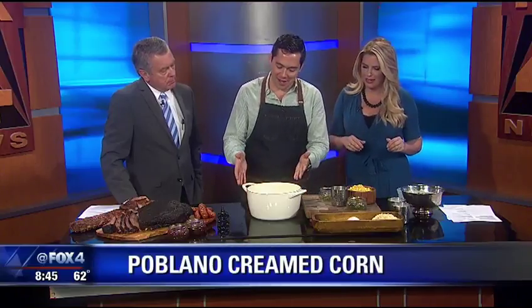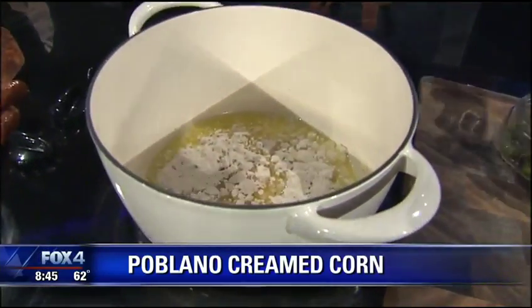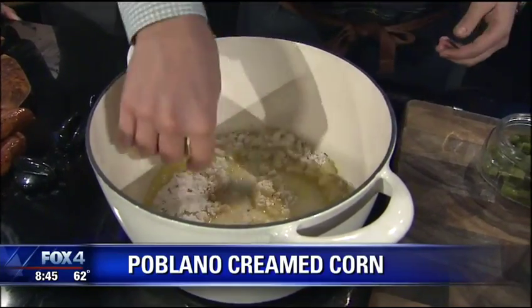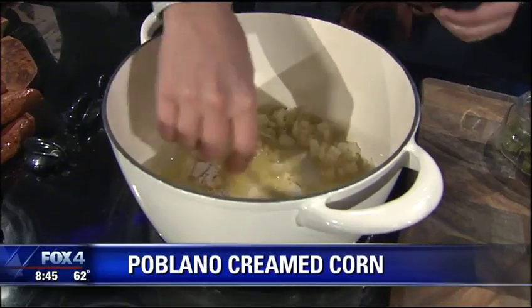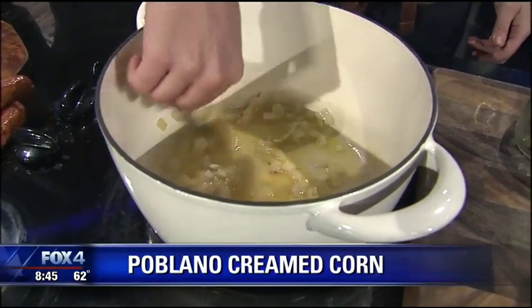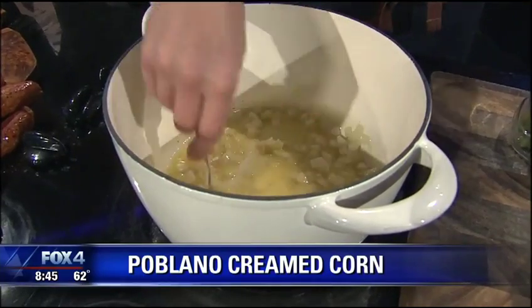That we are. You brought some barbecue with you. We're also making poblano creamed corn. I've got some butter melted here, and then we're going to have a little onion that we diced up, and then we're going to basically build a roux in this. A roux is equal parts fat and flour, so you let that form. The butter melts, the onions get nice and translucent, and then the roux will form as we add in the flour.